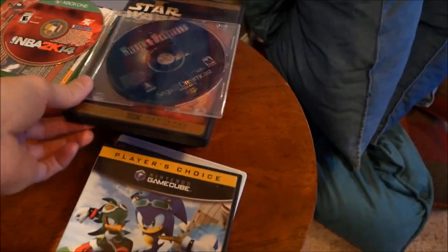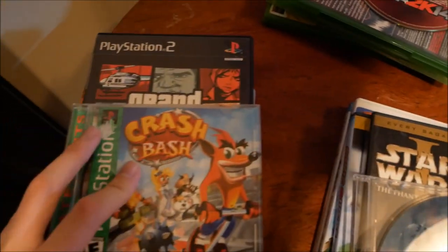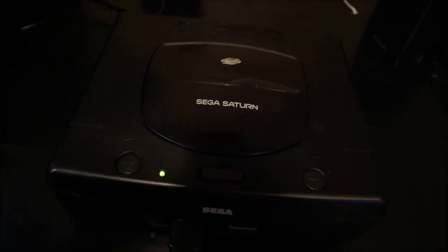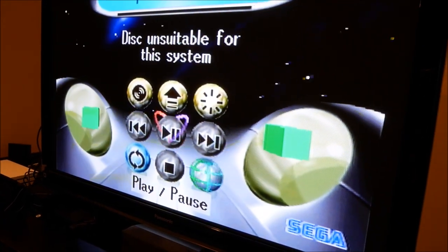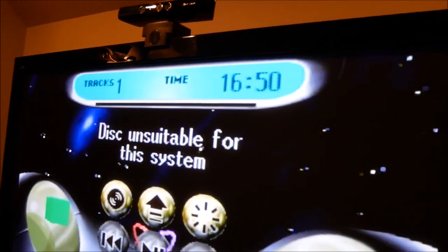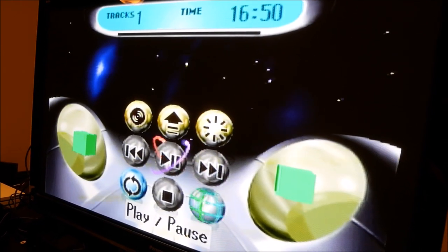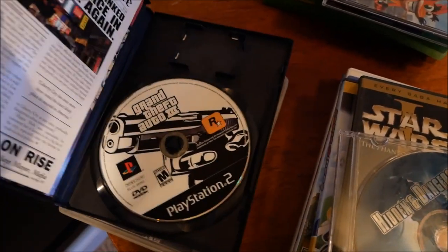Let's go ahead and try the PlayStation games. First off we got PS1 Crash Bash. This is around the time the PS1 was out, so maybe - and it says disc unsuitable for this system. Interestingly it actually shows tracks, and there's about 16 minutes of music or audio on the disc. It seems to recognize there's audio on the CD but won't let me play it. The PS1 game got a little further and recognized some audio - there's a little bit of compatibility there.